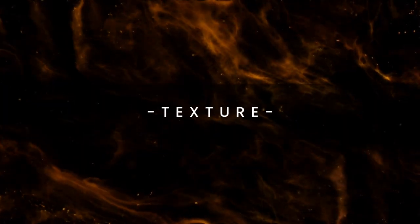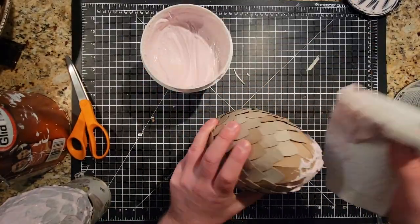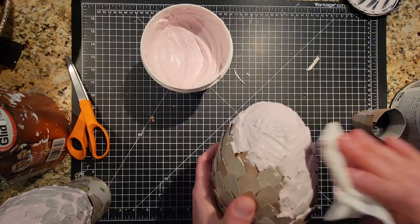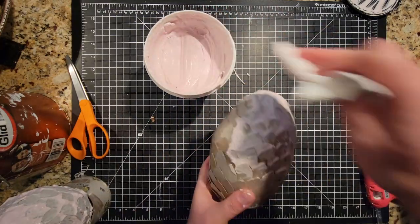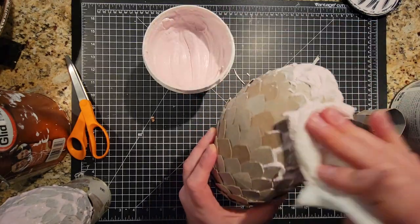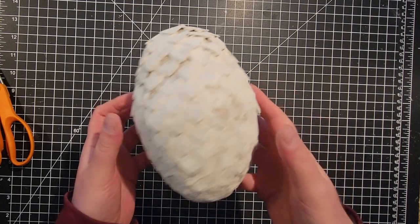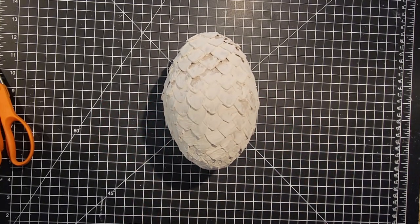Adding texture is super simple. I just took some joint compound and smeared it all over the egg. Once the joint compound was dry, I covered it in white glue to add a little more strength so the joint compound wouldn't crumble. Afterward I realized I probably could have just glued on a layer of tissue paper, napkins, or paper towels to add some texture. So if you want to make these eggs, feel free to do that — it'll probably save you some time and you won't need to get joint compound. Once all of that was dry, it was time to move on to paint.